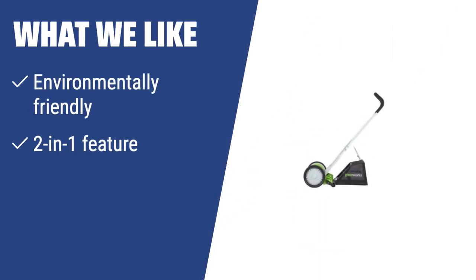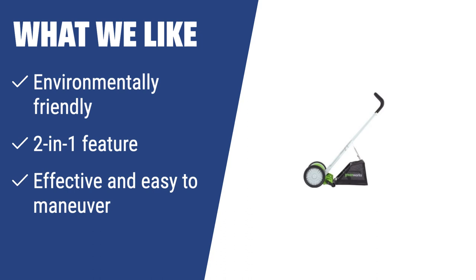What we like: The Greenworks 25052 is perfect for those who are environmentally conscious and want to reduce air pollution while maintaining their lawn. With its 2-in-1 feature and effective grass mowing capabilities, this mower is a robust yet not too expensive option for small to medium-sized yards.